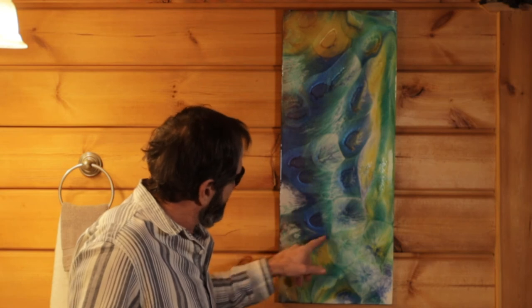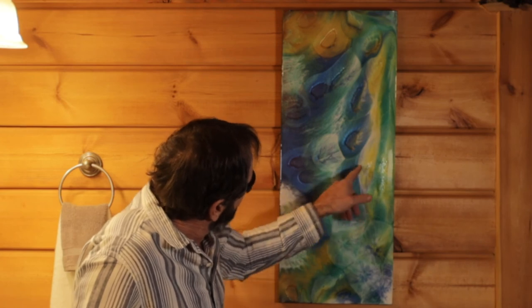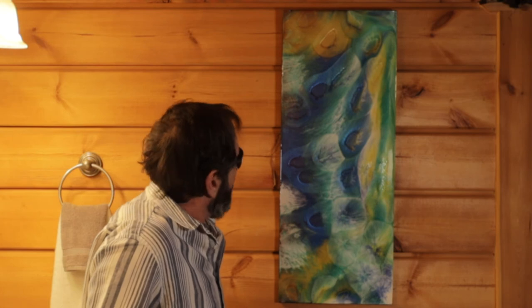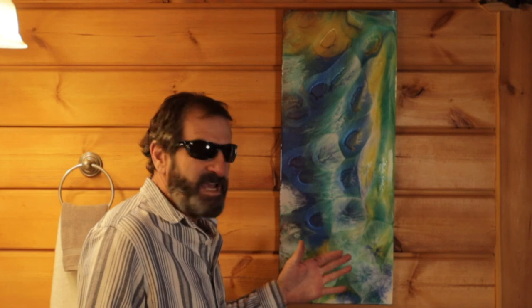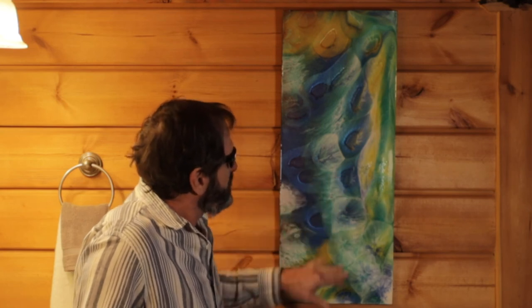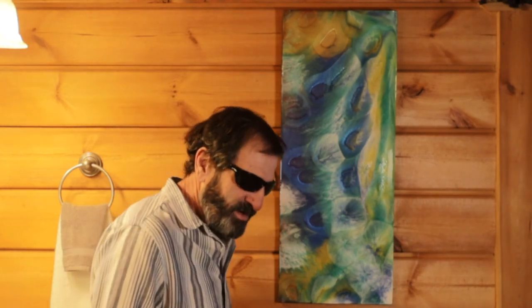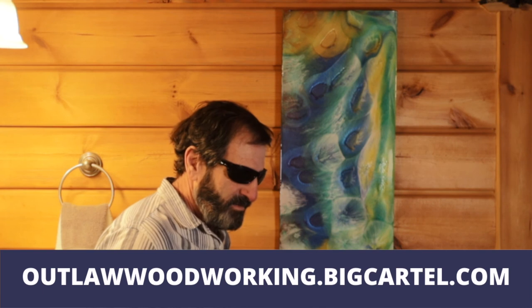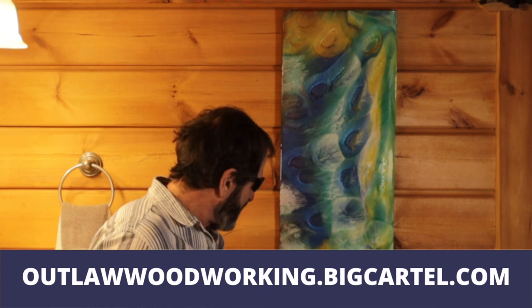You can see the detail in these cells, and when it leaked it kind of created some character on that side. It was thick enough where it didn't go down to the last layer. This is the example of how if you can create enough depth with your colors, the 3-in-1 oil won't go down to your base coat, and it will create some deeper cells. Thank you very much for watching. Please subscribe, like the video, and check out our store. We have cutting boards and small items at outlawwoodworking.bigcartel.com. I will see you next time.